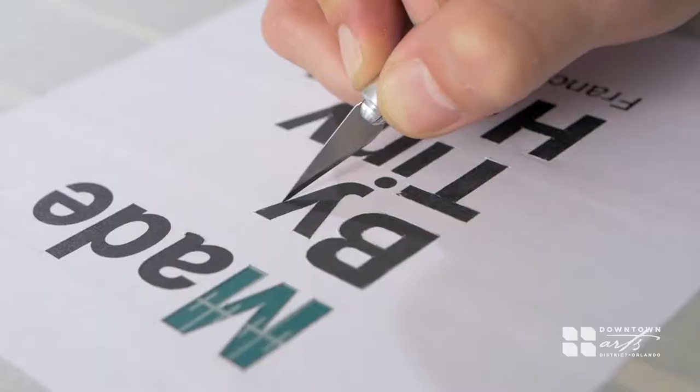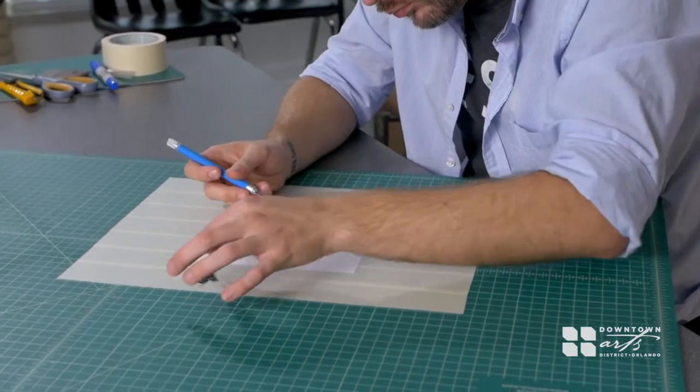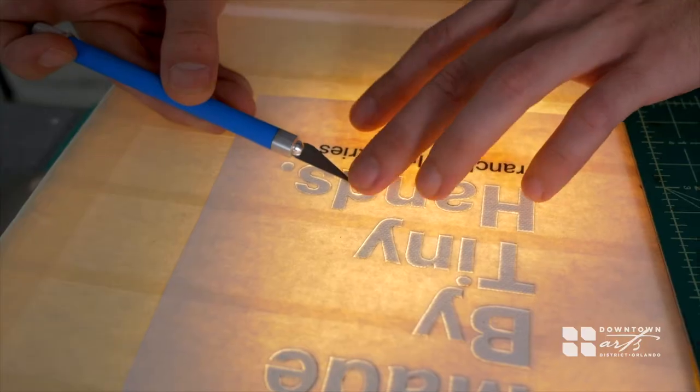So because we're creating a forward stencil, what we're going to be doing is removing all of the lettering and leaving behind all of the blank white surfaces that will block the spray paint from touching the canvas.